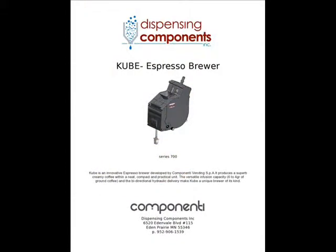The brewer, labeled the cube, is the heart of the machine. Competitive Vending develops this innovative, fully automatic brewer with the purpose of producing superb creamy espresso.